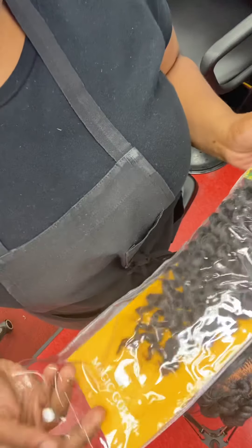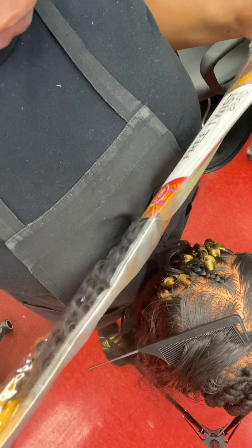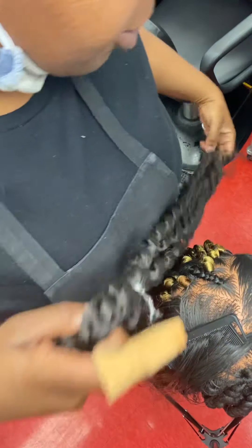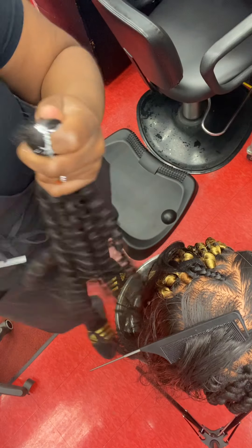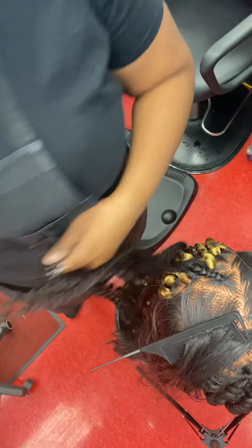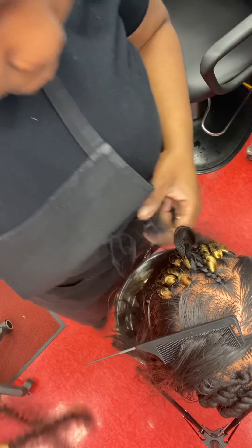I have this brand — Free Twist Braid — it's a nice wavy pattern. I like this hair, but it doesn't have to be this brand; it could be any brand you choose. You'll notice it is looped around a cord, so I'm going to grab my scissors to cut that off — it keeps the braids neat and secure. I'm going to take one section of the hair and separate it in half, then do a big pull to fully separate the two.